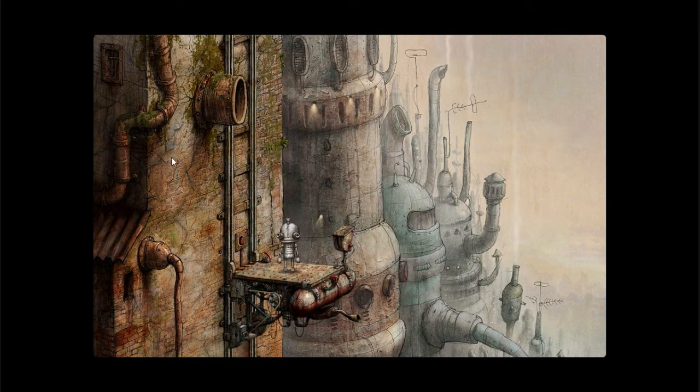Again, another short video. I'm gonna call it quits here. Thanks for watching, guys. I'm HelloJapan. This has been Machinarium, and I will see you next time. Bye.